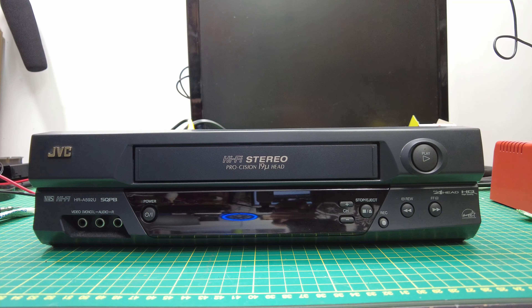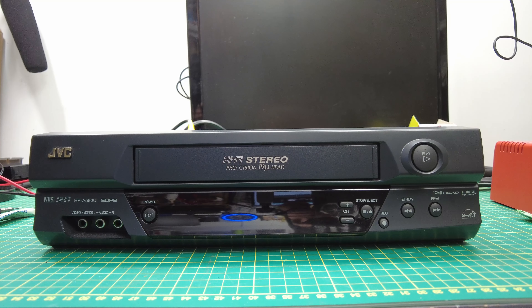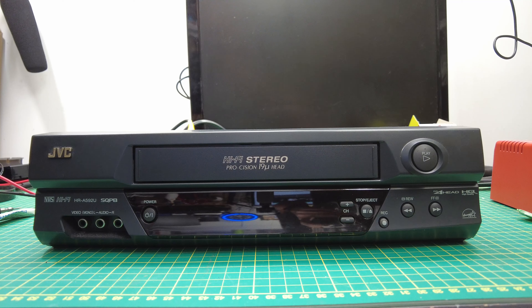This is a JVC VCR that was given to me to try and get going for a Christmas gift. There are some old Disney VHS tapes that somebody wanted to play for a kid or something along those lines. Anyway, this one doesn't work, so we'll show you what happens.